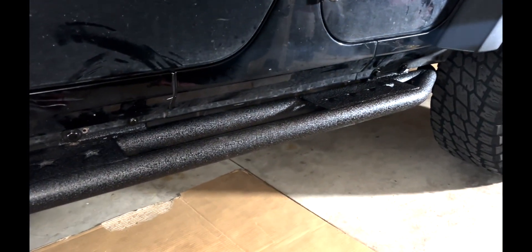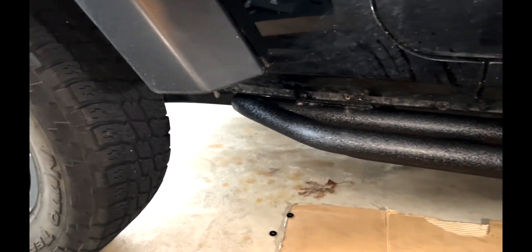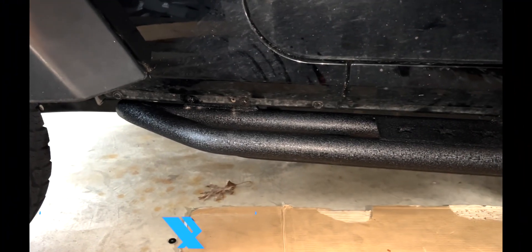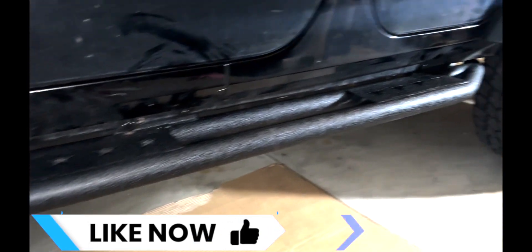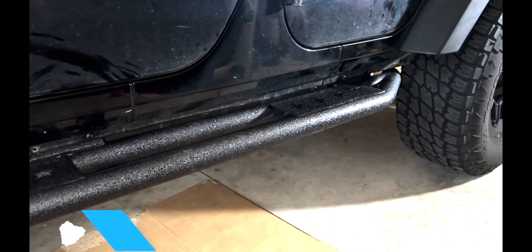If you buy this board, I'm going to leave the link right underneath the page in case you want to go ahead and buy it. When I bought it, it was like $254. Right now it's around $354 — about a $100 difference. But it's still a great value if you're trying to get your Jeep looking nice and cool.